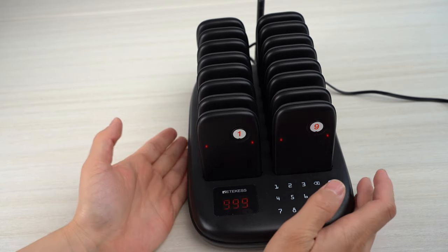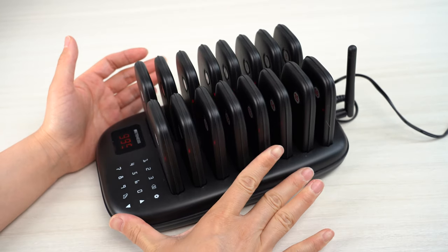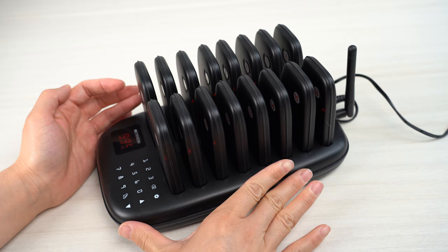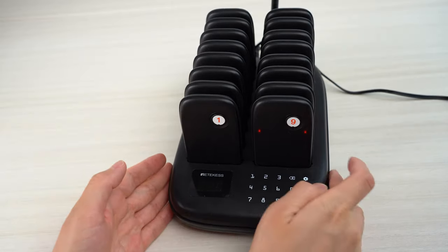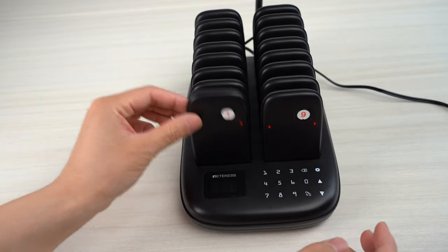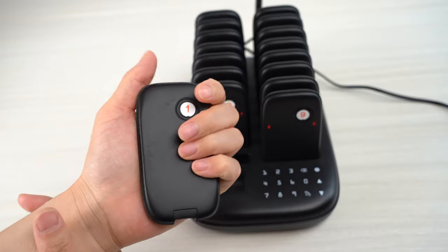For the keypad of this one, it is very small so you can save space. The pagers are very light and very compact to handle.